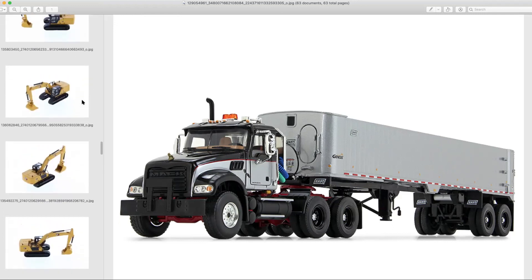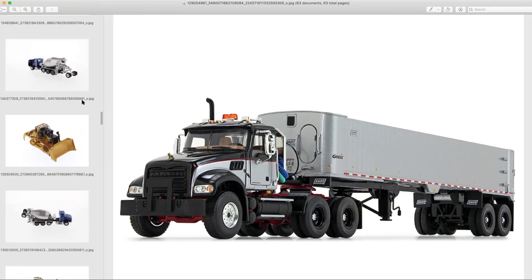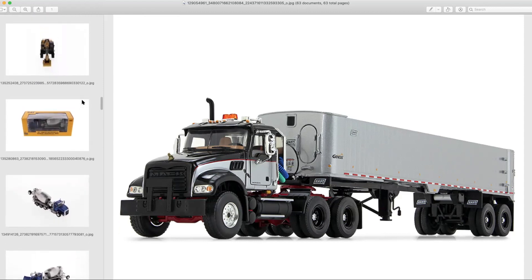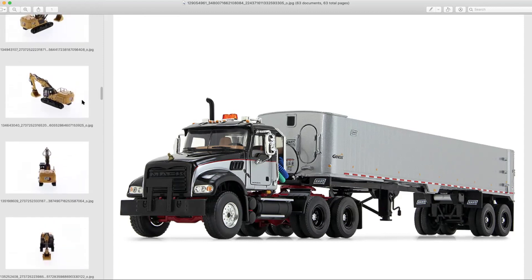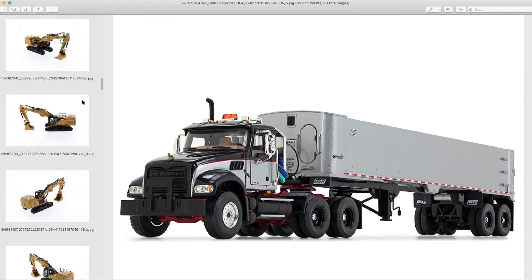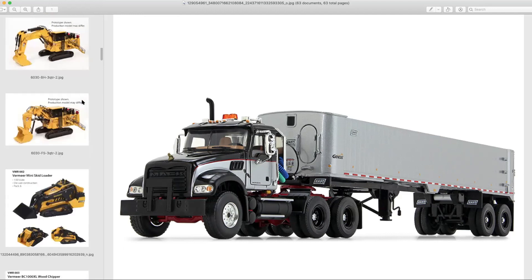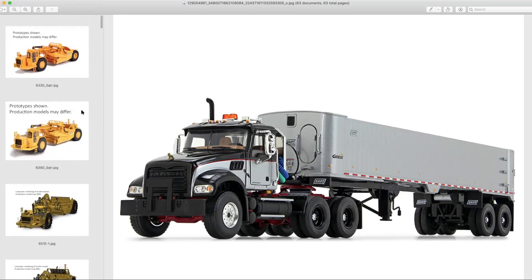One of the most highly anticipated things I'd like to talk about that we haven't touched on is the couple of new CCM models that have been announced — specifically the new scrapers and new 988s that are coming up.